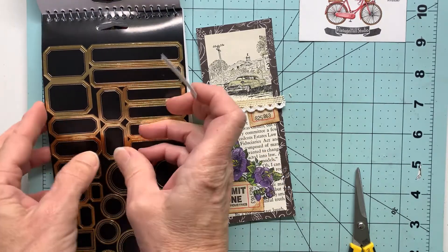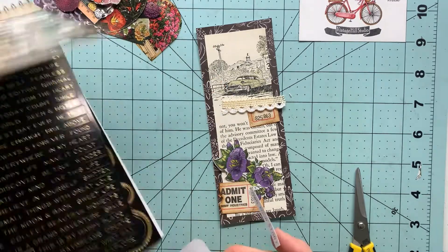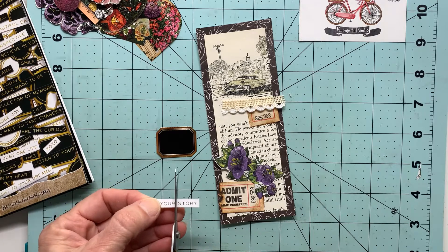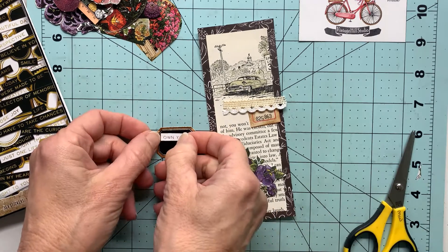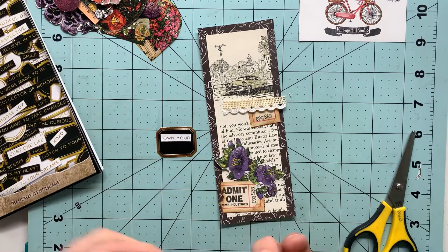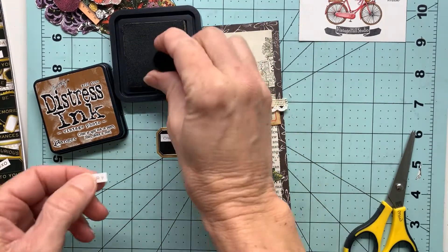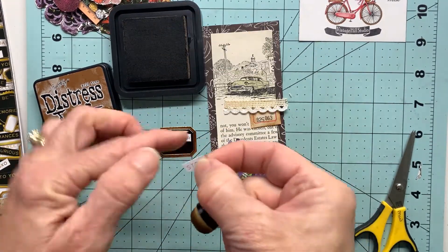That was okay just fiddling around, but I think it would look better in this larger label. In order to get that to fit I will just simply cut that apart—you can see how this is going to go together very quickly.